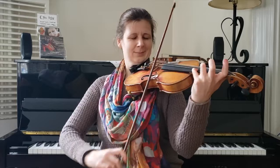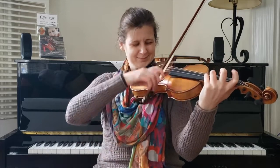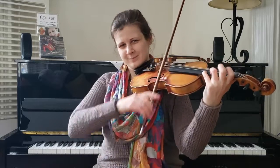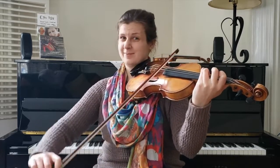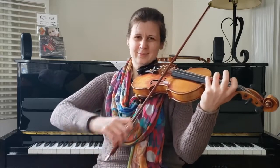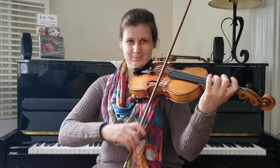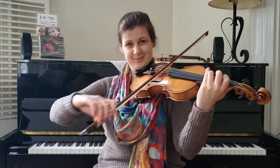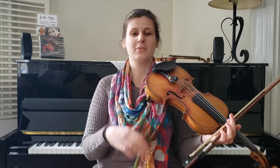I'll play it slowly. And now the C part is going to be here. Part two. Back to part one. Ending. All right, so you probably heard a lot of really familiar stuff in there. That ending keeps coming back, right — Frère Jacques finish. And you probably also heard the part one, part two, part one, and ending.